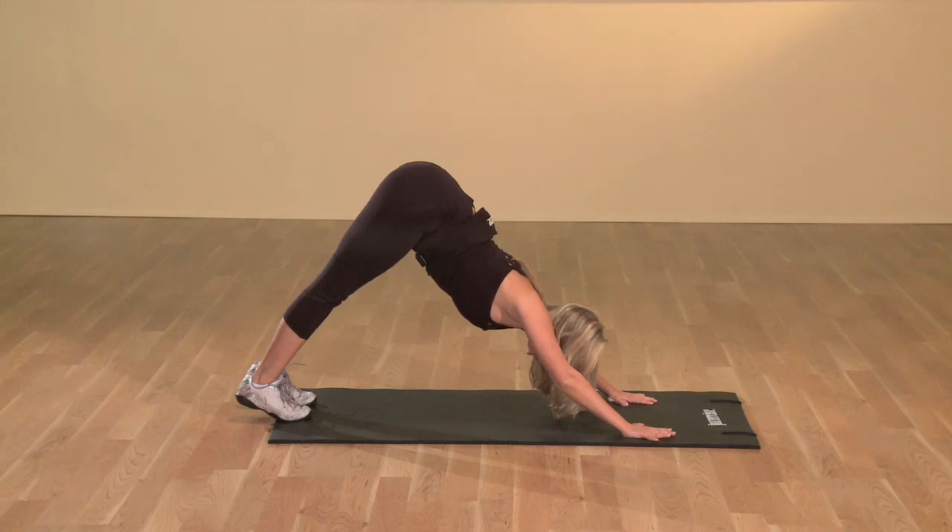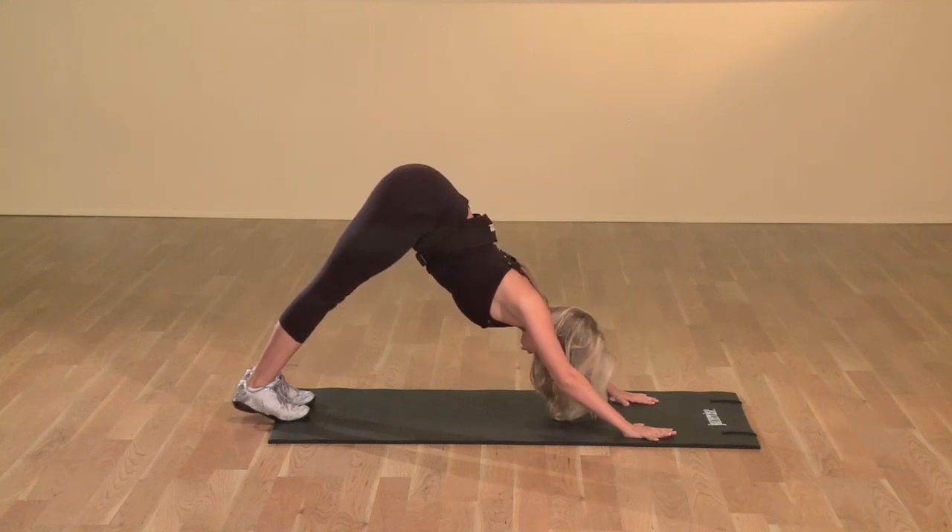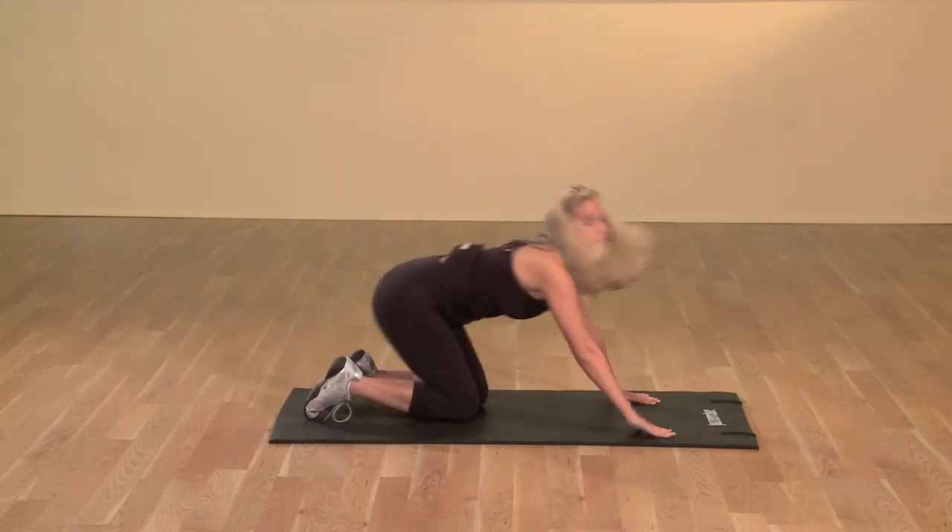You're pressing the tailbone to the sky, so you're feeling that stretch through your hamstrings, through the backs of the knees, as well as through the calves as you press those heels into the floor. Continue to press that tailbone to the sky, abdominals are scooped in. Hold that stretch, and that's your downward dog position.